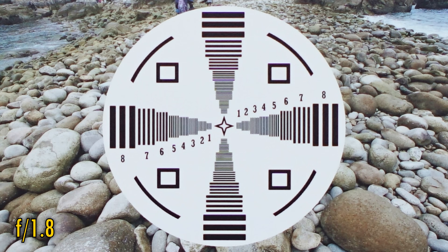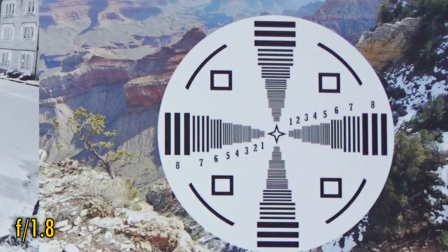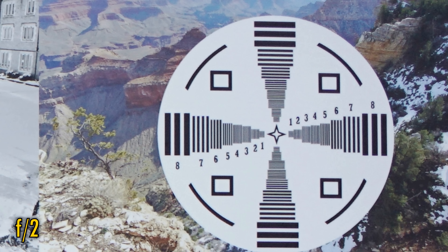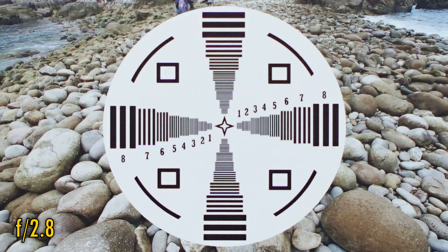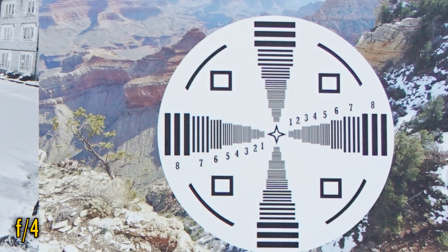At f1.8 in the middle of the image, we're seeing very good sharpness and contrast, but also an edge of purple and magenta colour fringing on contrasting edges. The corner image quality is noticeably softer, but it's still a fairly clear image there overall. F2 looks about the same, but f2.8 looks brighter, clearer, and a little sharper. Back in the middle, we're seeing excellent resolution and contrast now, although the truly eagle-eyed will still notice just a hint of colour fringing which never completely goes away. Here's f4 in the middle, and the corners look very slightly better again.